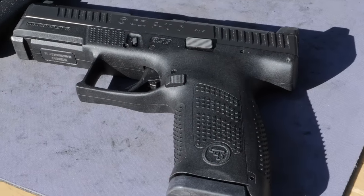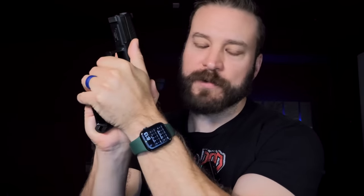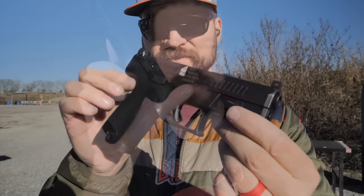On the sides of the gun, they stopped the texture right before the critical part, which is where the heel of your palm makes contact with the frame and helps really control recoil. So if you want to add skate tape or silicon carbide or something like that right there, it'd probably be a good idea.